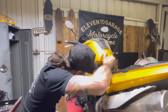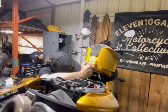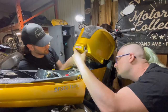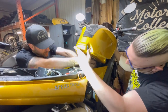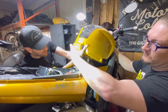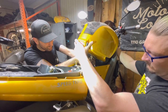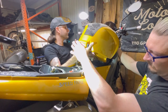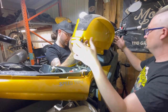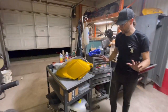There should be some quick release fuel fittings on here. Fuel lines off. It smells really bad. Anything else connected? Nope.